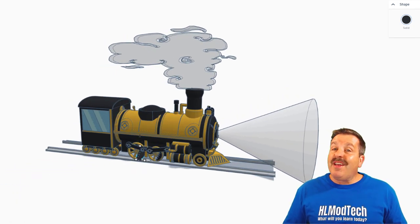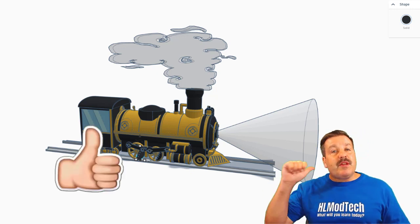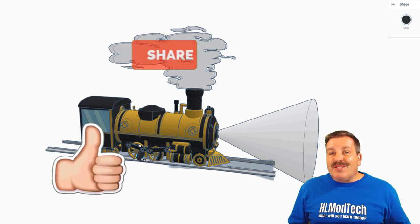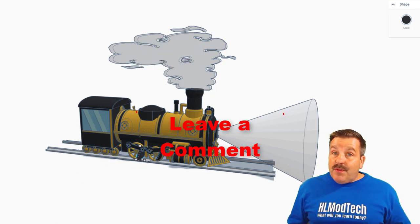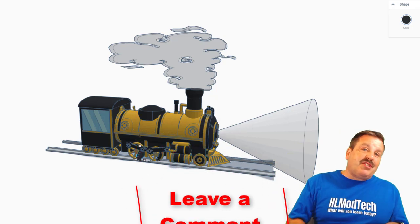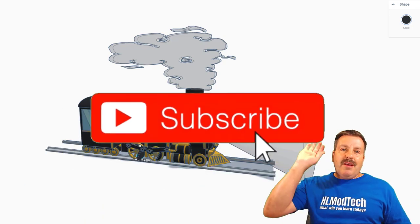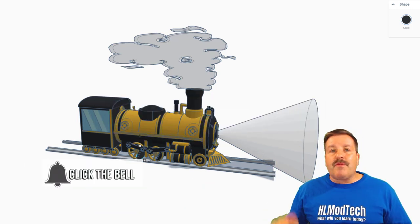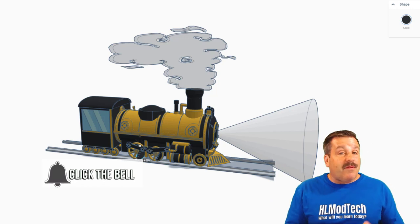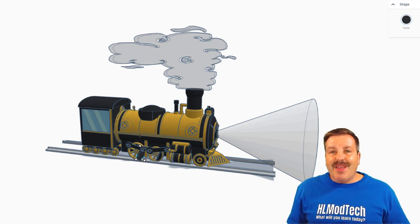As this episode of Tinkercad TV comes to a close, I want to say thanks again to Tom for his awesome work and taking time to share. If you enjoyed this video, please give it a like and hit that share button so more people can learn about HL Mod Tech. If you've got a question, comment, or suggestion add it down below. If you haven't subscribed yet, smash that subscribe button, and hit that notification bell if you want to be the first to know when there's a brand new video. Thanks for watching, have a great day.